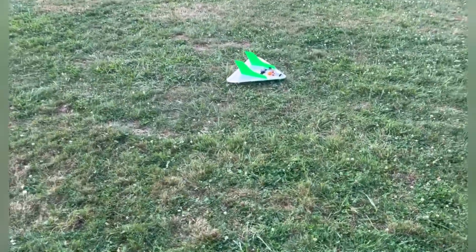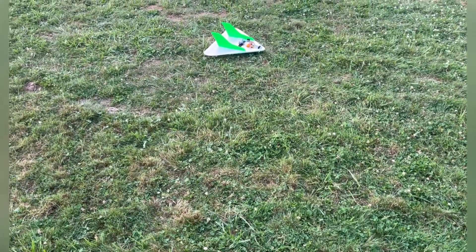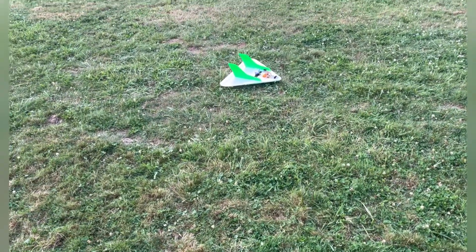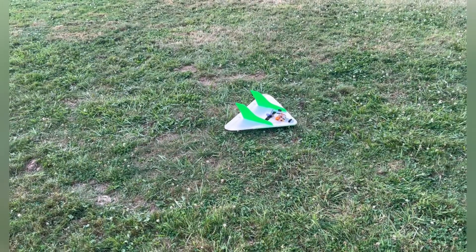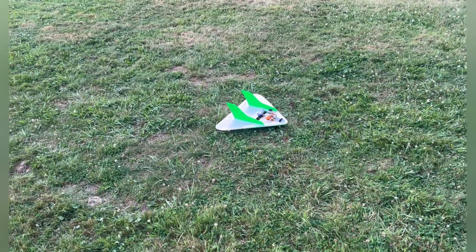All right guys, like I said, I'll put a link in the description. If it's something you're interested in, go and check it out. Other than that, I hope you guys are having a great day. Happy flying and God bless you. See you next time.